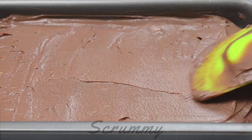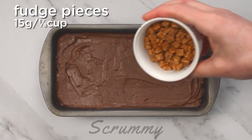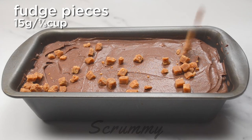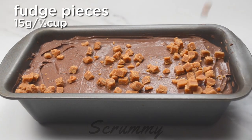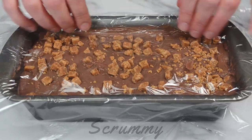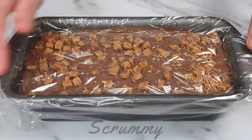Using a spatula level the top of the ice cream mixture. All that's left to do is to sprinkle the remaining fudge pieces on top. Cover your ice cream with cling wrap — this prevents ice crystals from forming in the ice cream. Place in the freezer for at least six hours.